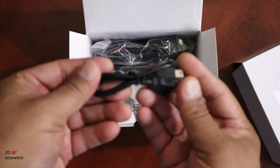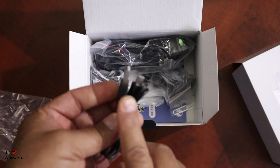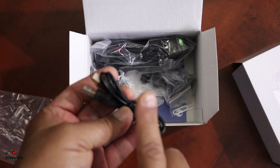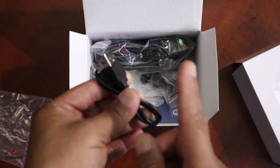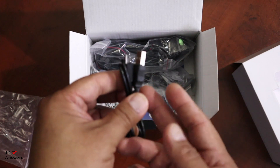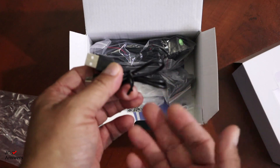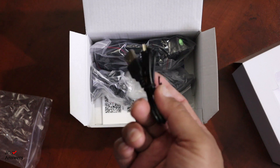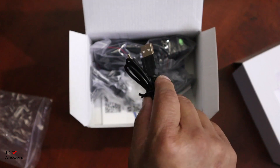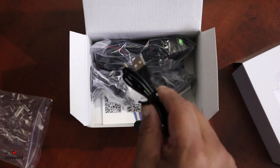It also includes another mini USB cable, which is great because you could transfer your photos to your laptop or desktop if you want. A lot of times all you have to do is take out the micro SD card and put it in your laptop. I like to keep this cable in a zip lock bag with a cell phone charger or portable charger in case of emergencies.